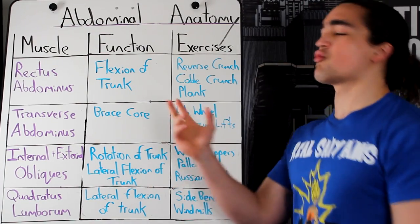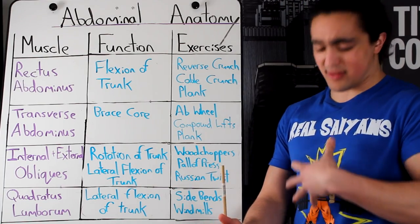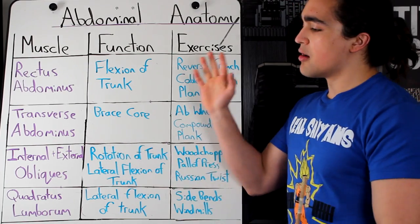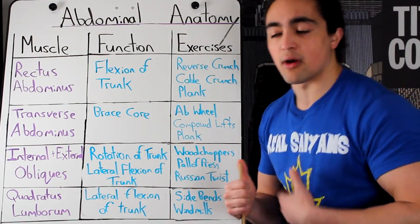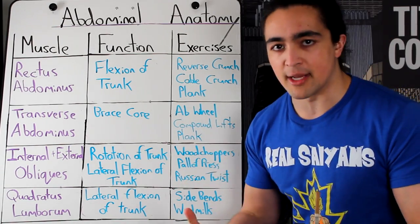First, we have to talk about the rectus abdominis — the outer portion of the abs that everybody cares about. That is your six-pack, the outer layer, your rectus abdominis. Its main function is flexion of the trunk. Think any crunch, any sit-up — that is your rectus abdominis.